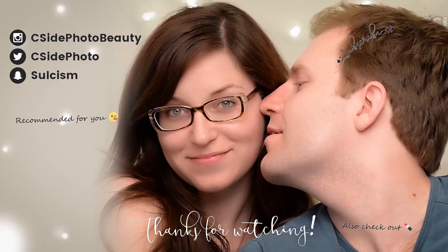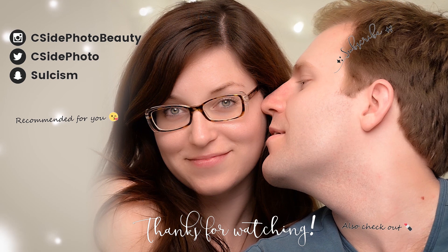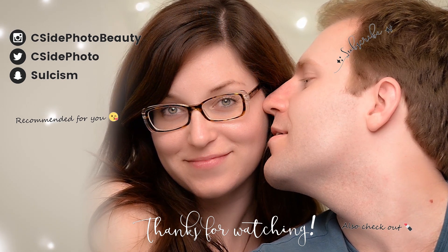Thank you everyone for watching. Like, comment, subscribe, and follow us on social media. We have a Patreon if you want to donate to it. Corey will be back again next week on Monday, which — as a quick aside — is apparently gonna be another egg-based mask for Easter. She's gonna be showing you how to remove hair with an egg. That will be fun, so tune in for that on Monday. We'll see you again next week for another Face Mask Friday. Bye, guys! I'll see you next time.